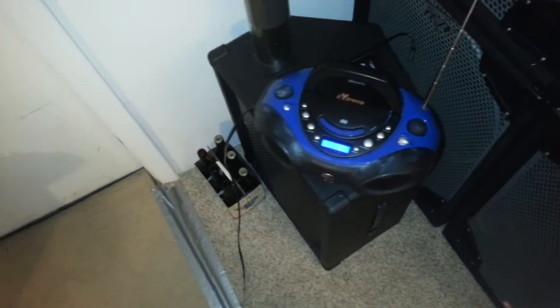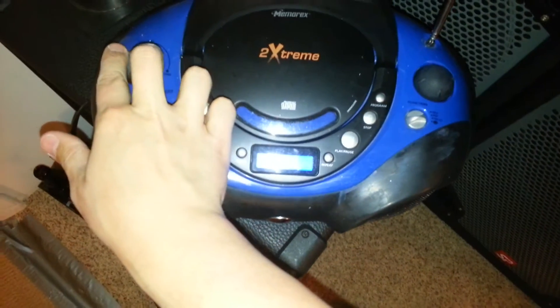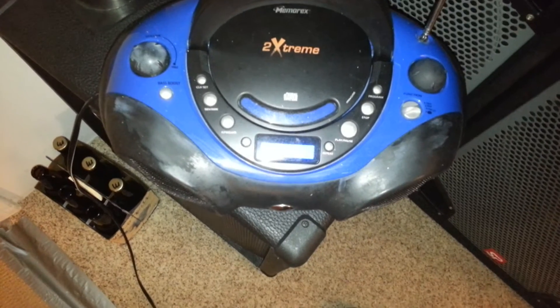Same setup as before and we are going to listen to just the batteries. This is tuned to 1365 AM, which is 1365 KHz.